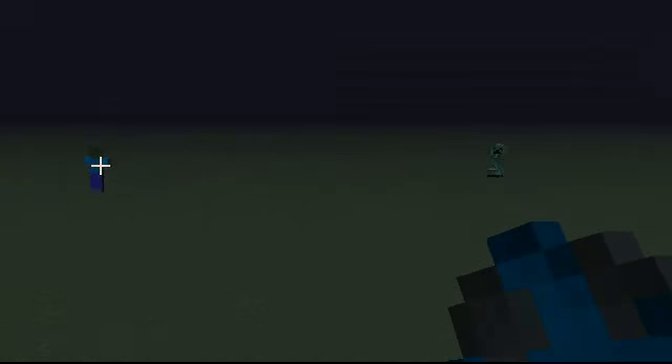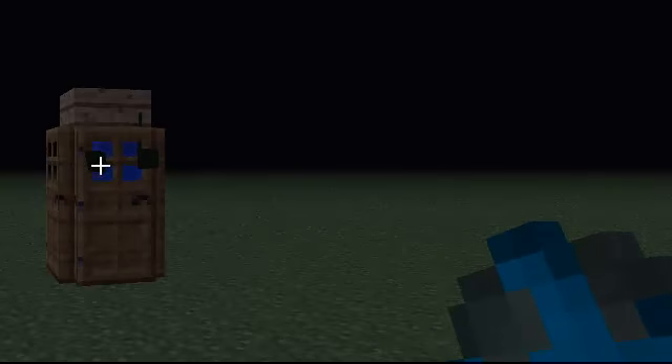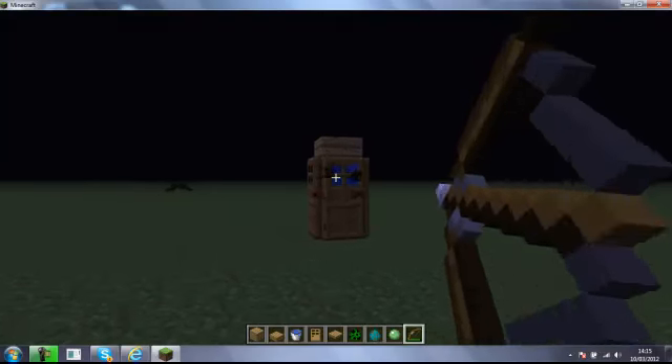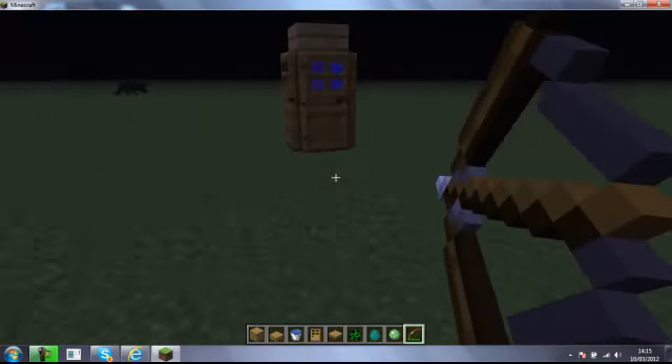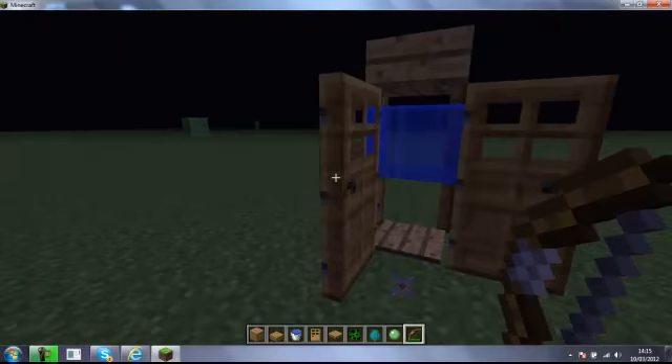Oh, Mr. Zombie, come and get me, Mr. Zombie. Come on, come on — I'm not leading you into a mob trap. Nope, nope, nope. Hey — now we wait. And then he drops his XP orbs. Thank you for watching and good night!